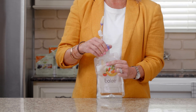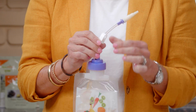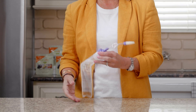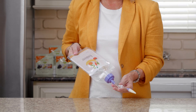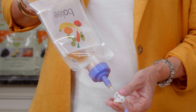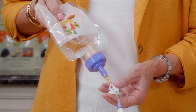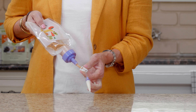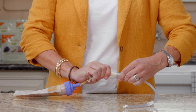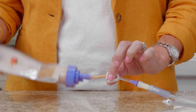Attach the Bolink large cap to the Boley bag. Unclamp to allow the flow of real food blends to fill the tubing. Then close the clamp and attach to the feeding tube. To begin feeding, open the clamp.